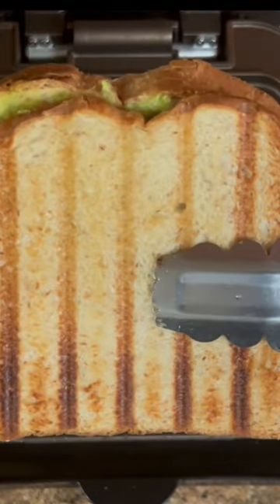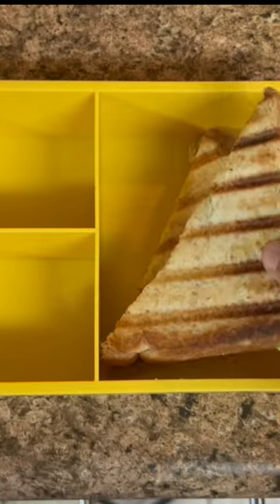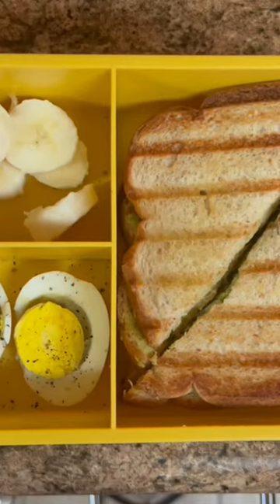It's a great avocado sandwich. Add some cheese sandwich, avocado sandwich, and add some banana. See you in lunchbox. Bye!